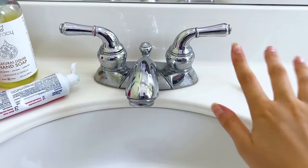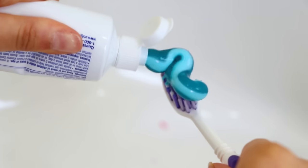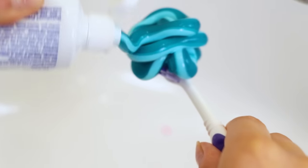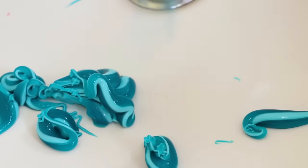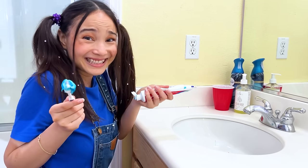Good morning everyone! Time to start the day! Just a little bit of toothpaste! Maybe a little more! Why stop now? Oh no! Not this again!